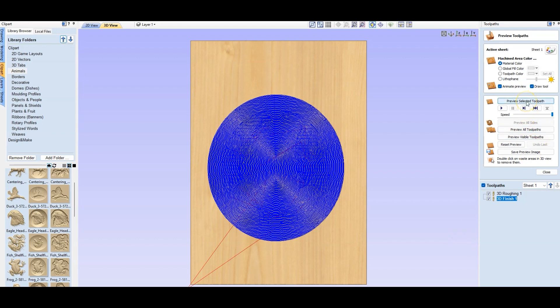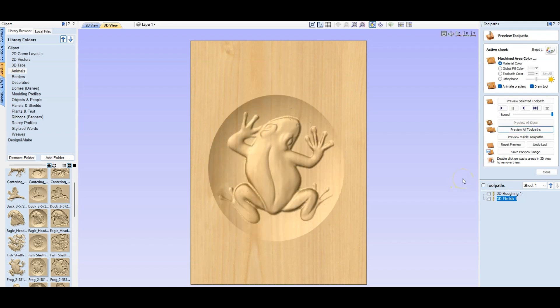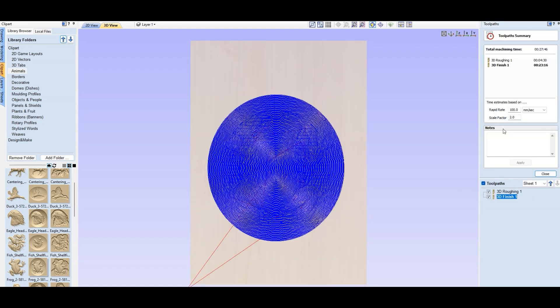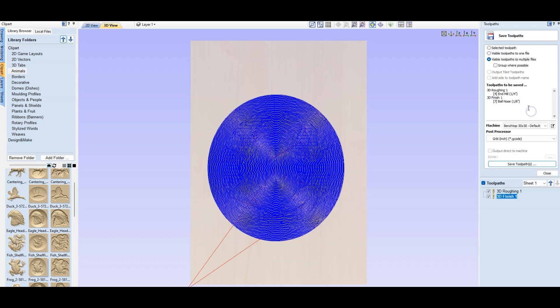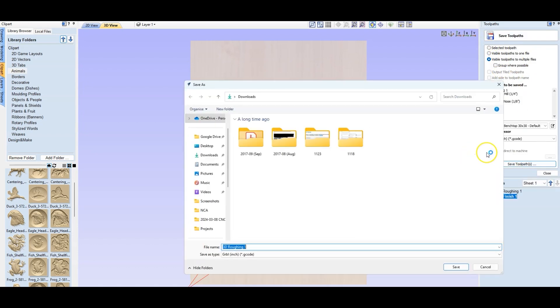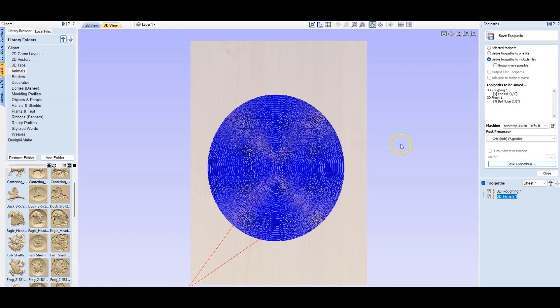So now if I do preview, I'll just preview all two parts. It kind of shows you how it's going to run and that's the outcome we should get. I'm going to close that, and you can also check to see approximately how much time it would take — about 27 minutes in total, which sounds pretty reasonable. So we're going to download this. We just go here and save it as multiple tabs, save that onto your computer as G-code, and then go back to the shop and upload that G-code into G-Sender on our computer in the shop.